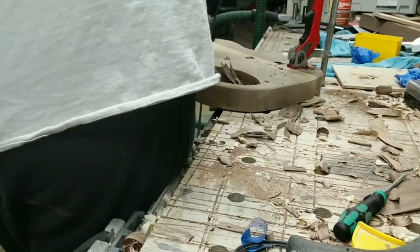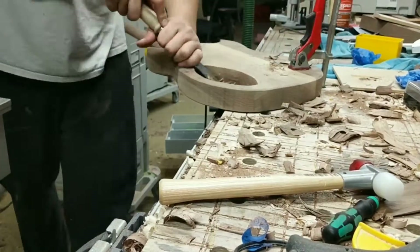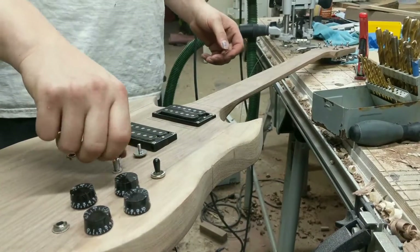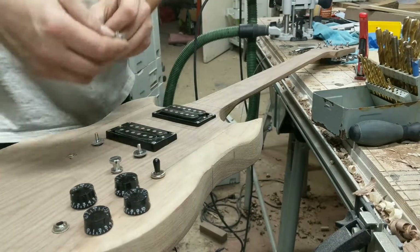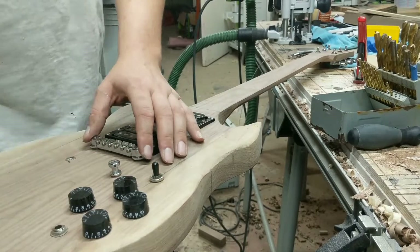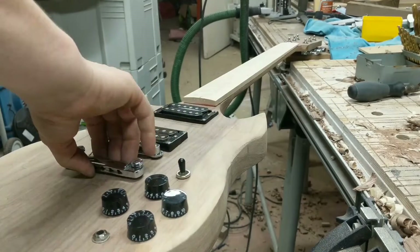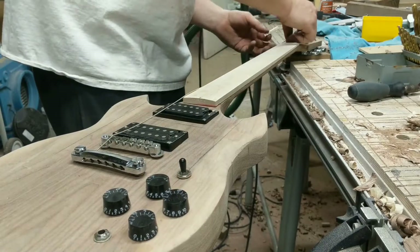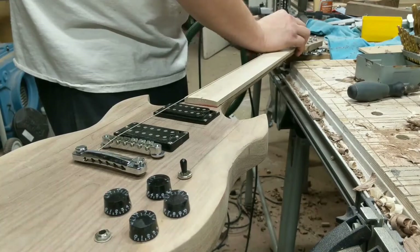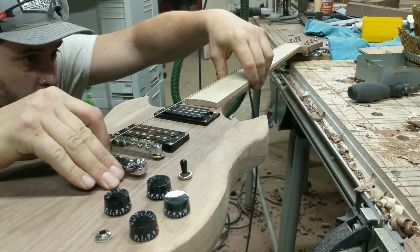I ended up using a router with a flush trim bit and top bearing just to make it a little deeper so everything would sit far enough in. You can see I've got the volume, tone knobs, pickup selector, and jack attached, with the bridge and saddle back on for a final look. Hopefully tomorrow the truss rod and fret wire will arrive so I can route that in and glue the fretboard onto the neck. Then I'll pull the whole thing apart, sand it, spray it, put it back together, and hopefully play a song on it — thanks for watching.